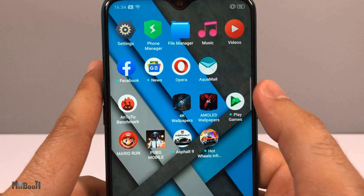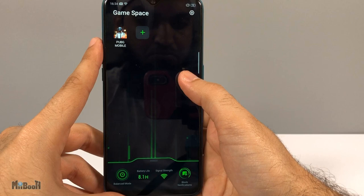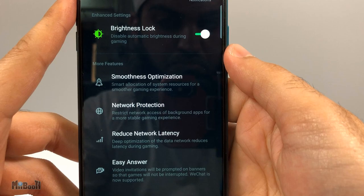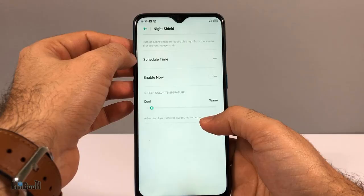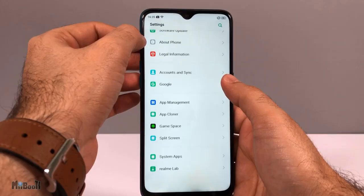It has difficulty registering gestures unless they are done directly from the edge of the bezel. There's a smart sidebar which you can access by swiping from the top right bezel for quick shortcuts that can be customized. There's also a dedicated game space which allows games to have most of the processor's attention when playing, with features like holding off notifications and prioritizing network allocation. There's also night shield to make the screen comfortable to use in the dark.